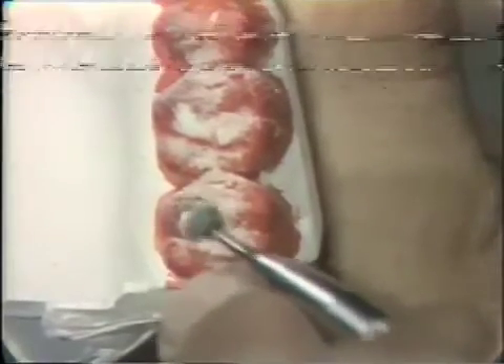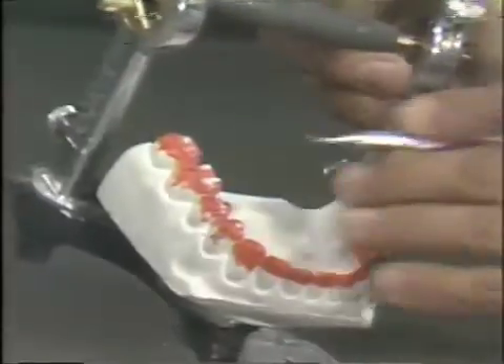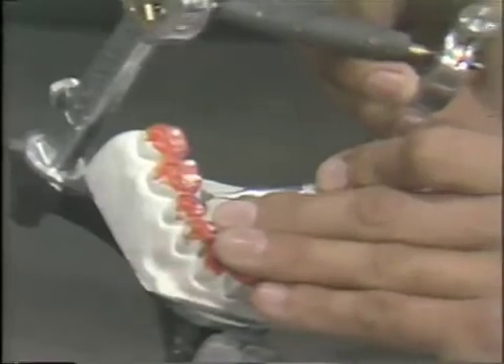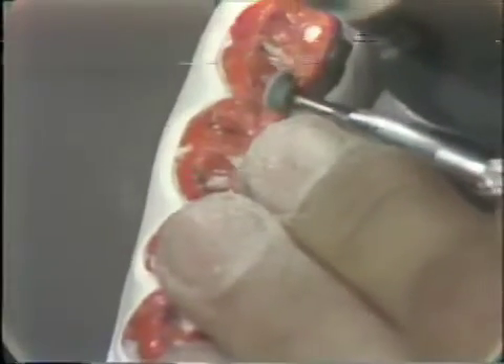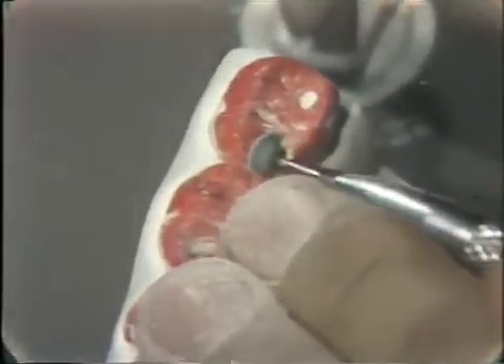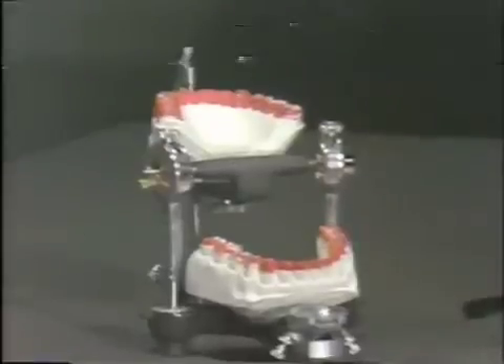On the mandible, we don't have anything to remove in the molar area because we said this is an area that we do not grind. Here we have the other aspect of the BULL rule. We will take something off the lingual of the lower, again in the same direction as the mark. There is no point in just going in there and haphazardly cutting this off. One should know the exact direction that the mark is traveling and reduce it in that particular direction to assure that the contacts will clear each other with a minimal amount of reduction.